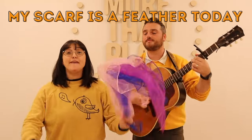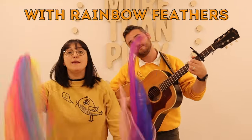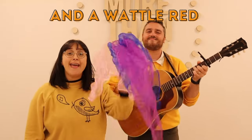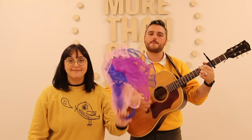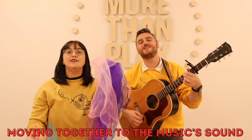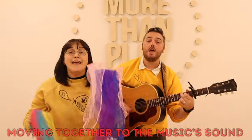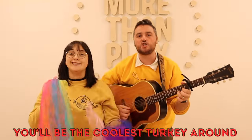My scarf is a feather and I'm moving in a turkey way, with rainbow feathers and a waddle red. Feathers up and down from my toes to my head. Gobble, gobble up, gobble, gobble down, moving together to the music sound. Gobble, gobble up, gobble, gobble down, you'll be the coolest turkey round.